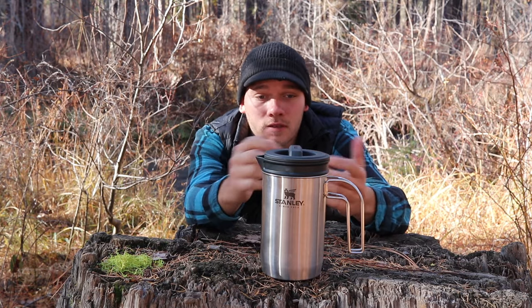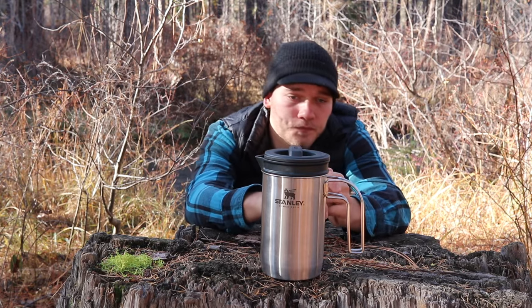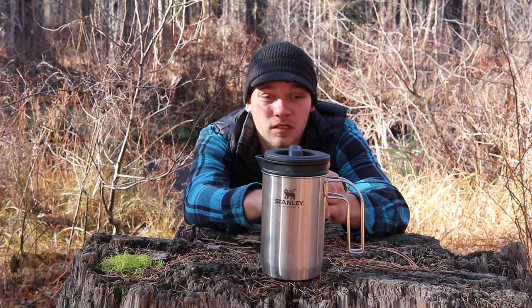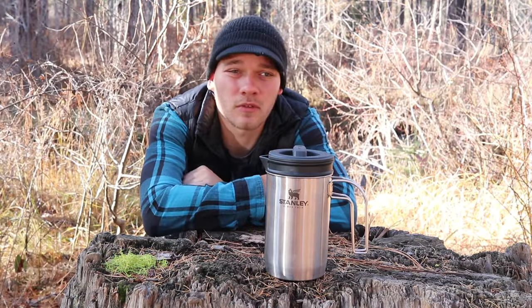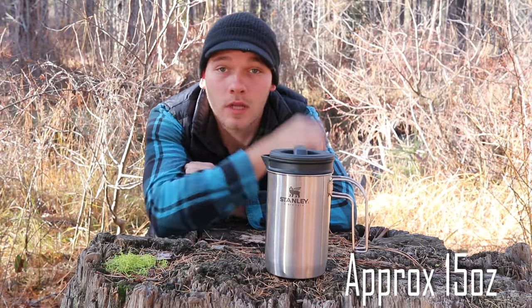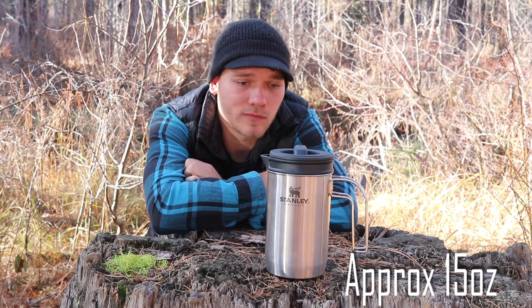The price was awesome too — this thing's like $25 on Amazon or REI. I ordered it on Amazon. It makes plenty of coffee for me in the morning, probably more than enough. This thing might be a little bit heavy for backpackers — it's not terribly heavy, but I know how backpackers really like the ultralight stuff, so this might not be that.